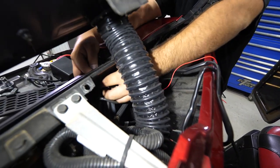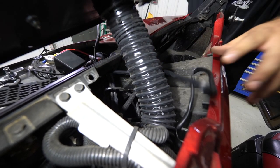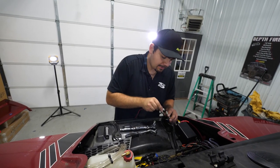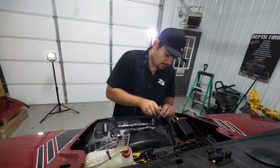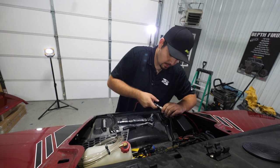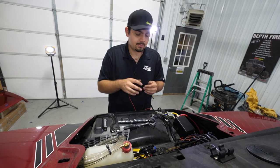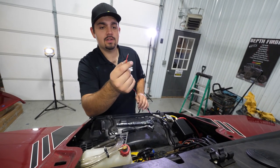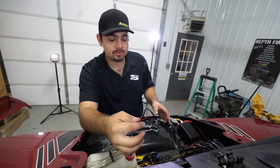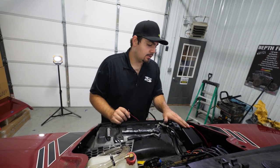We're going to take this connection and pop it straight through. I like to keep all my slack back behind the dash — I don't want to see all my slack out here — so I come out here and make my connection. Because this winch kit is universal, you can install it on a Ranger, a Razer, a Can-Am — it doesn't matter. We give you the option to wire up your keyed-on power however you'd like.